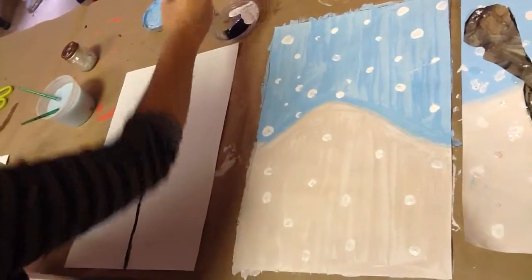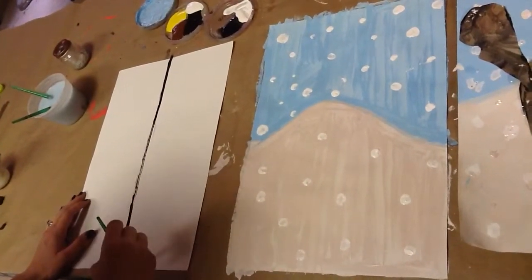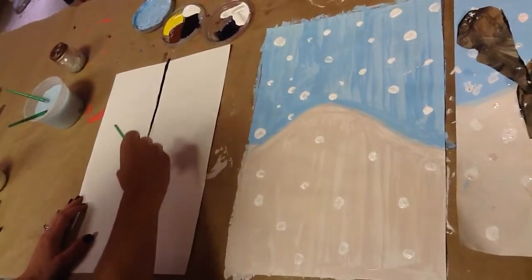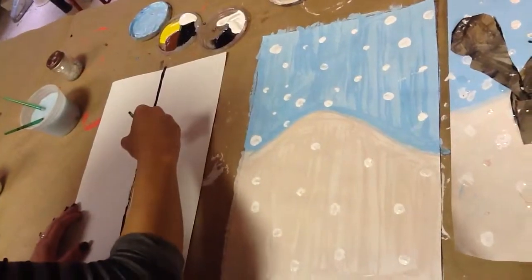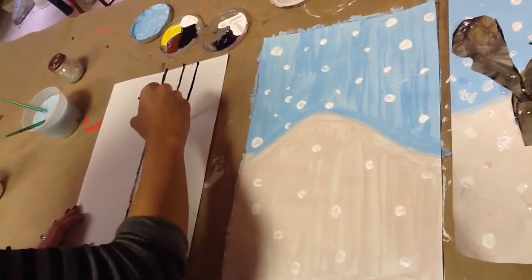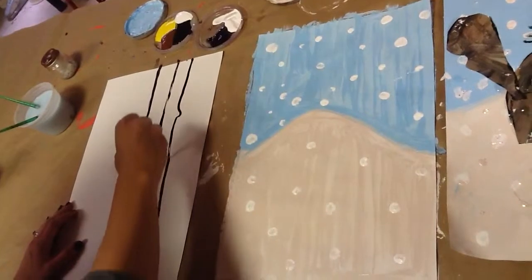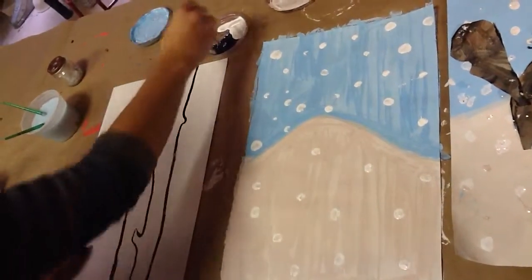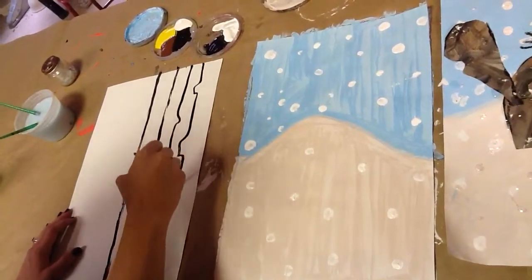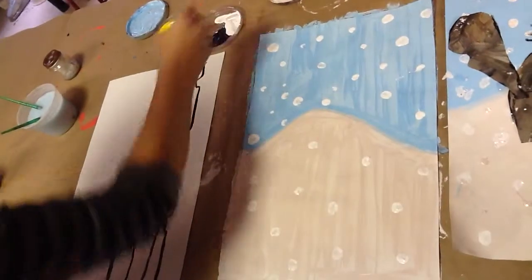Birch trees are the perfect winter trees. I'm going to be drawing my two trees — watch how I do mine first, and then you may go ahead and do yours. We'll start at the bottom, I'm just using my black paint. You might want to make the little knots that are in here. So there's one tree — these are the little knots. And here's your second tree. We're going to be cutting these out later, so I'll be cutting right onto my black lines.